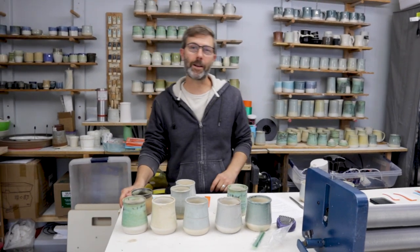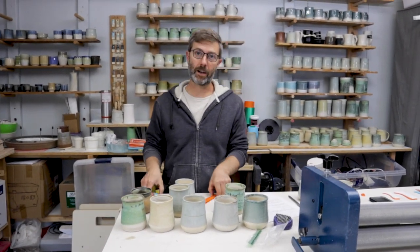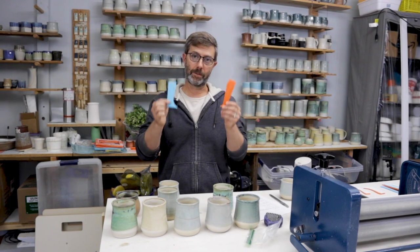Hey guys, welcome to Outpost Pottery. I'm MJ and today we are going to talk about profile ribs.